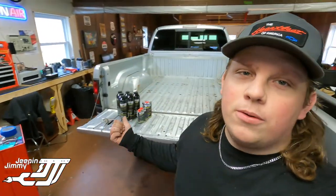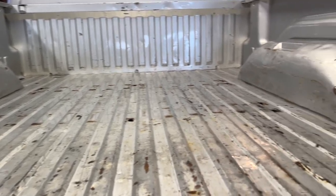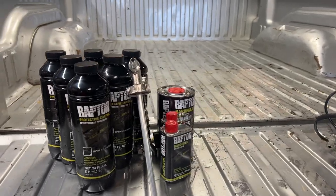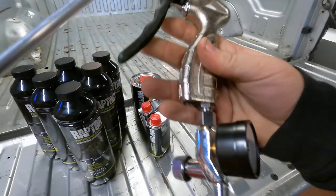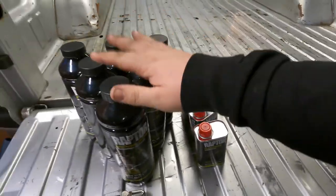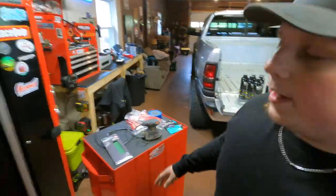Welcome back to the channel. Today we're going to be doing a spray-in bed liner on the second gen. This bed is rough — it's been used, it's scratched, dented, you name it. This thing needs some help. To do that, we got the six-quart Raptor liner kit, which comes with everything you need: the spray gun, some hardener, and the bed liner itself. The most important part of this job is going to be prepping the surface.